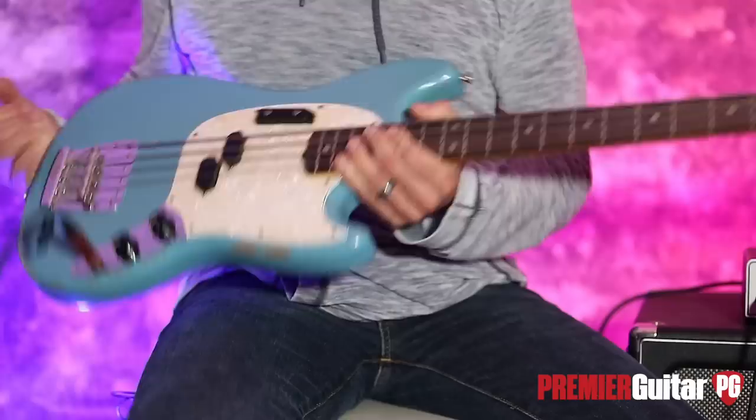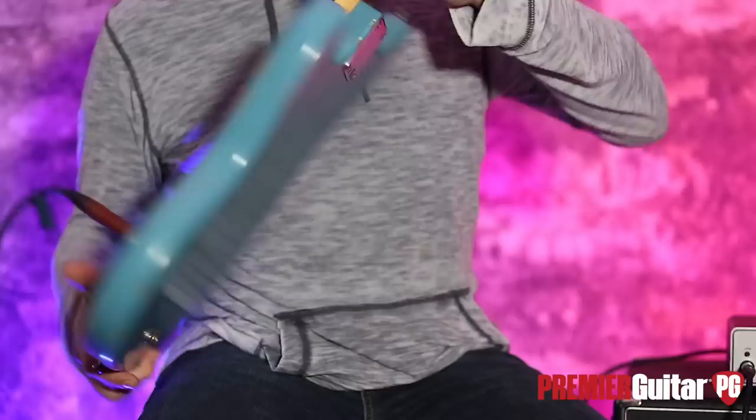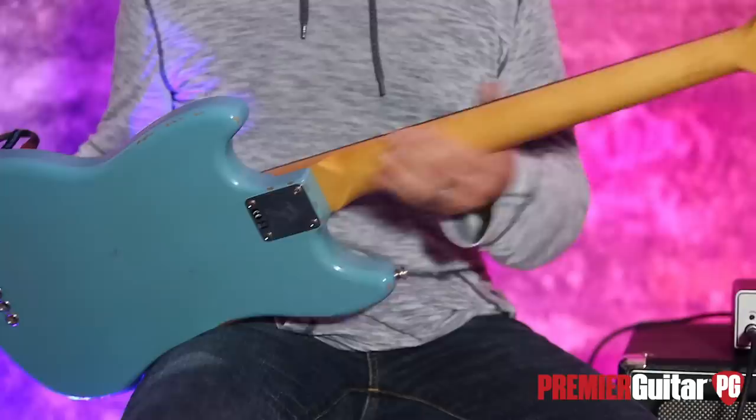This is obviously road worn, made to look like it is — maybe 40 years old. It's an alder body. You see it strung through. I've got the back here. You can see the little necks, four-bolt design. You can see the road worn — what's going to happen when your arm is on this thing and the few knocks from your drummer falling over and kicking your instrument around. It's got a nitro finish on it, nitro finish on the neck as well.